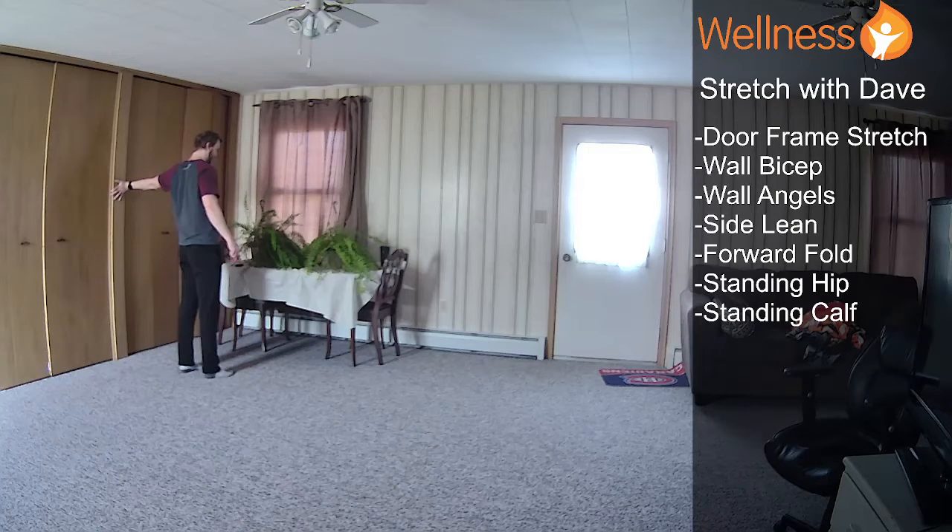The challenge is how many bicep curls can you do with 30 pounds? You can do it with a preloaded barbell, some 15-pound dumbbells, or a loaded Easy Curl Bar or something like that.